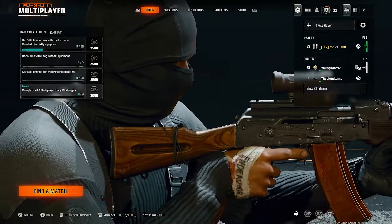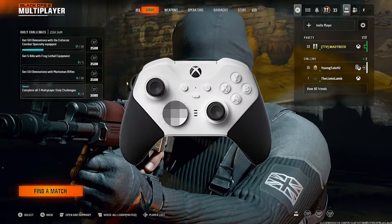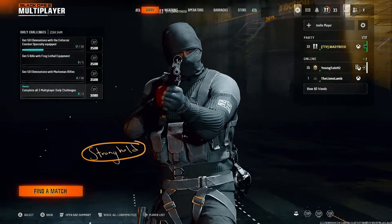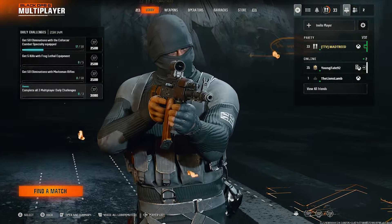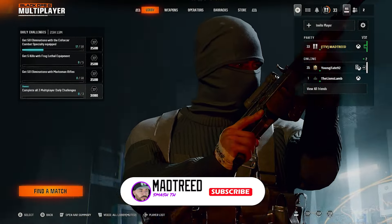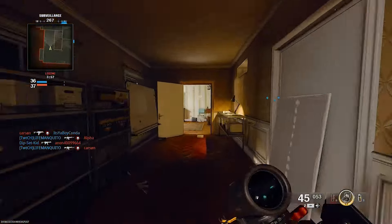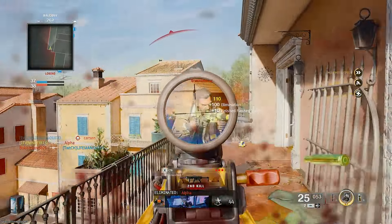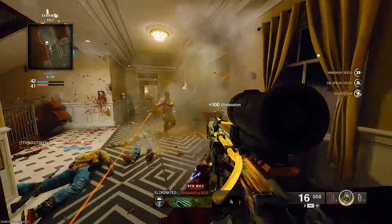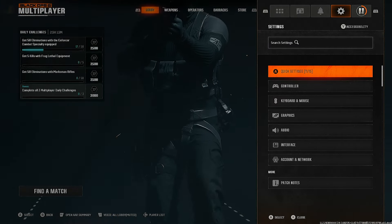What's going on guys, it's Mad Trade here. In today's video I'm gonna go over the best controller settings to use right now in Call of Duty Black Ops 6 — it's gonna help you feel better in the game, shoot better, look better. To see more setups like this, make sure to smash that like button and subscribe if you're not. Let's get right into it — we're gonna go over all the settings from top to bottom.